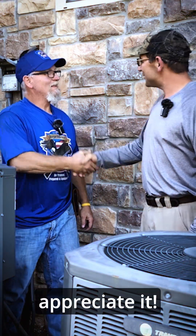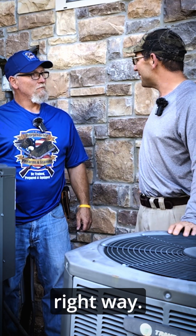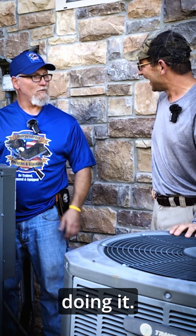All right Dave, I appreciate it. That was awesome. I'm so glad you were able to show everybody how to do this the right way. Thank you, and it was great doing it.